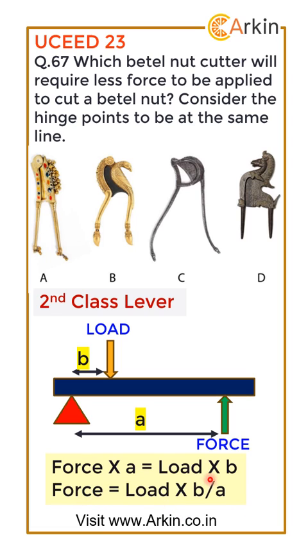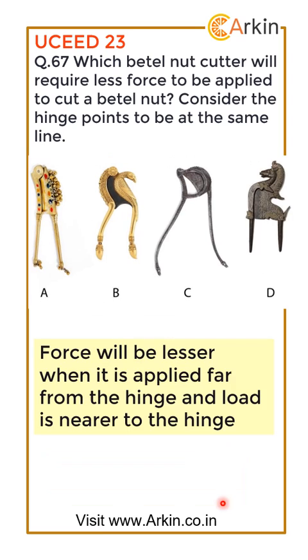So the force will be less if b is small and a is large — meaning force will be lesser when applied far from the hinge and the load is nearer to the hinge. We can see that is the case in option C, so the correct answer is option C — it will be the easiest to cut.